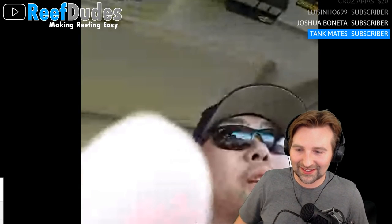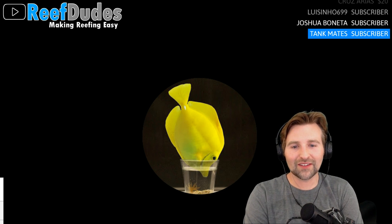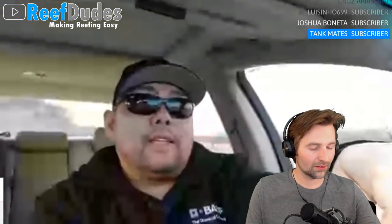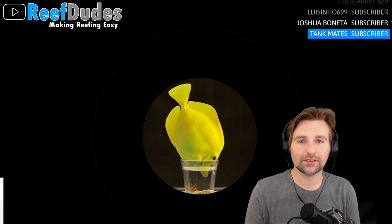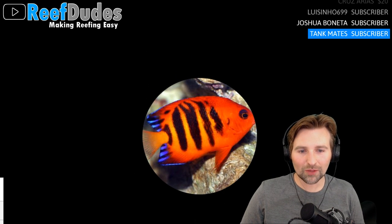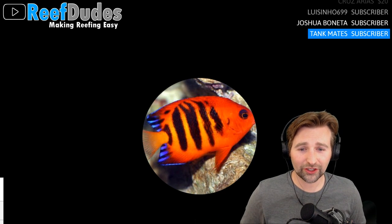I'm curious what redundancies you guys run. Dual return pumps instead of one big one — does that work well? It also allows better flow, like if you have a wide tank you can push from both sides. Someone in chat mentioned SmartThings — if you have a SmartThings hub you can use the leak sensor as a great add-on and have outlets cut power to a pump if a leak is sensed.